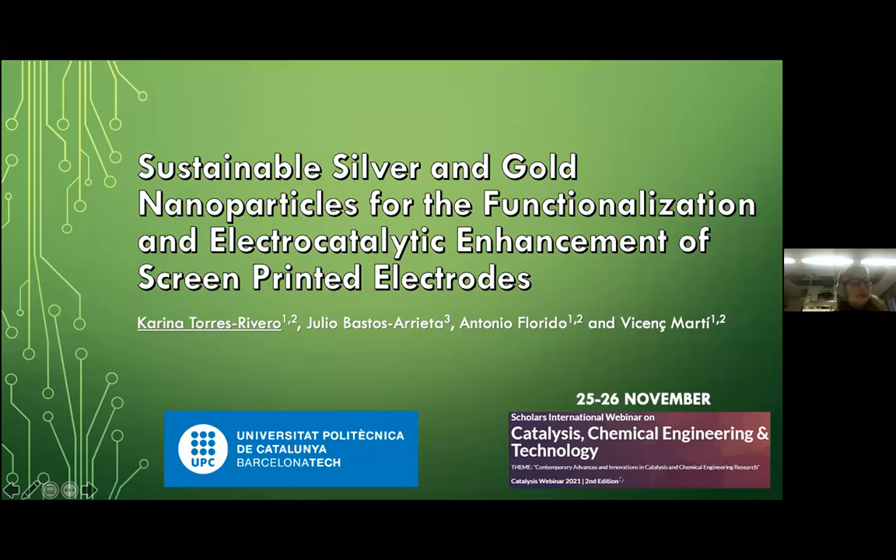Thank you for the opportunity and the attendees for your attention. Today I'm going to talk about sustainable silver and gold nanoparticles for the functionalization and electrocatalytic enhancement of the screen-printed electrodes.